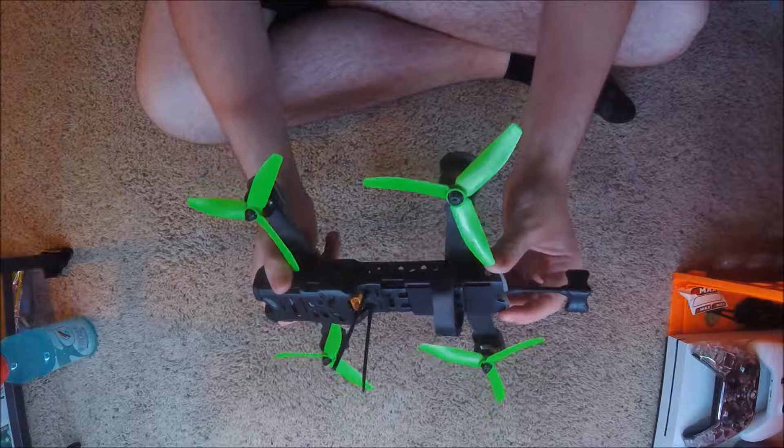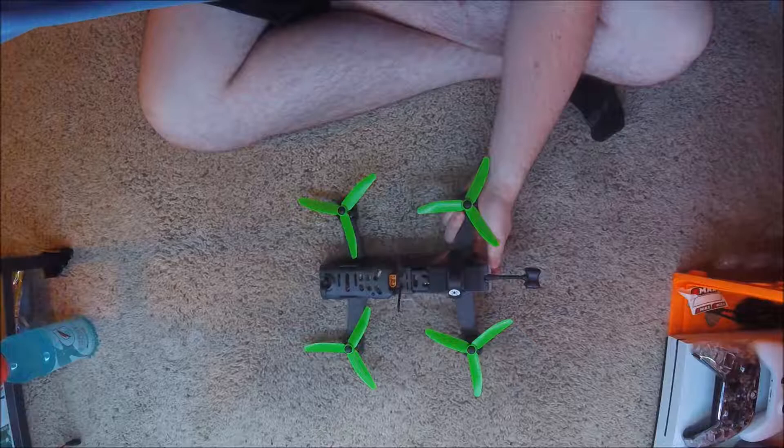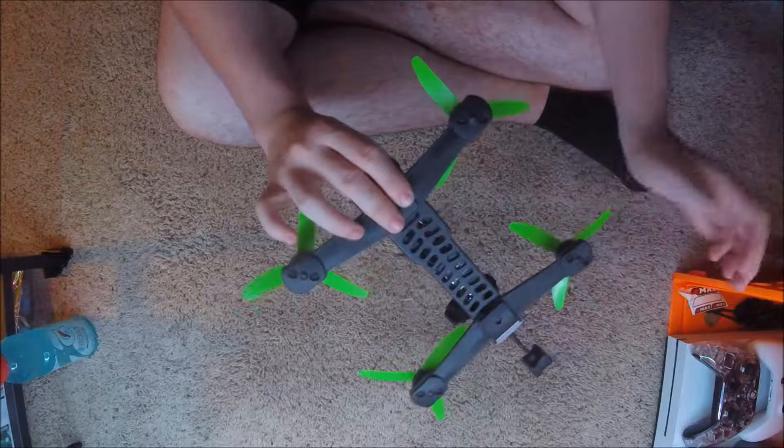I got it for cheaper and I am extremely happy with it. And I feel had I bought it for $500, I would still be extremely happy with it.